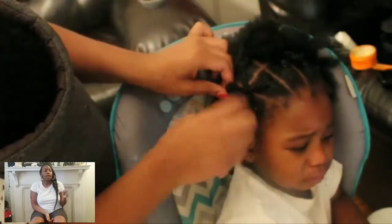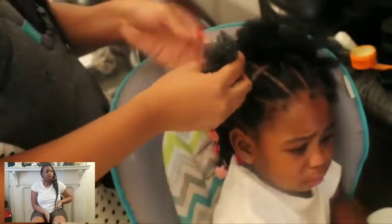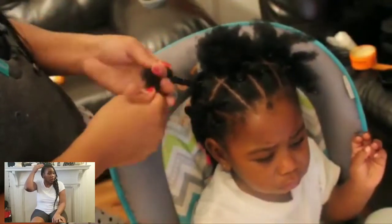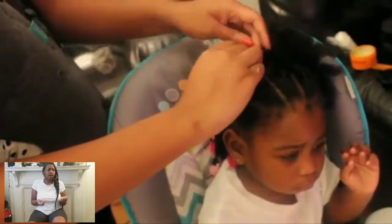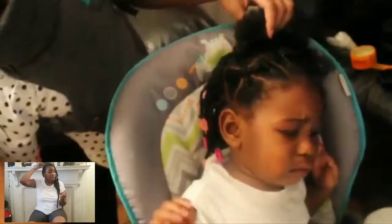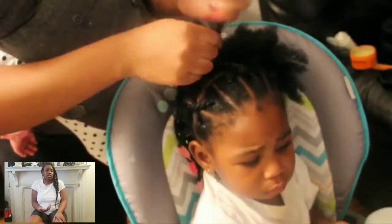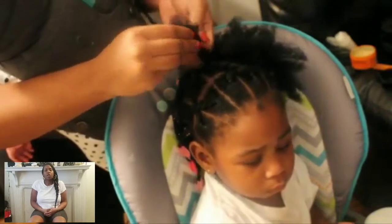To make the bantu knot, all I did was finger twist the hair in a circular motion, then tuck the hair. I'm not adding bobby pins or rubber bands because she already has a lot of tension from the rubber bands. As you can see, there is a rubber band already on the second section — please don't do that. When you take that twist from the first row and attach it to the second section, you're already going to put a rubber band on there to secure it, so you don't need an initial rubber band. That just adds unnecessary tension, and this is supposed to be a protective style.